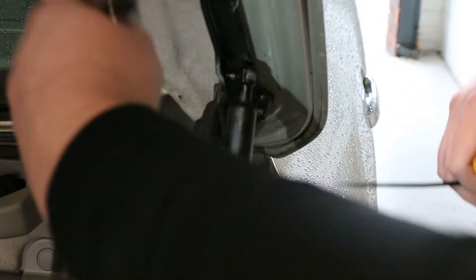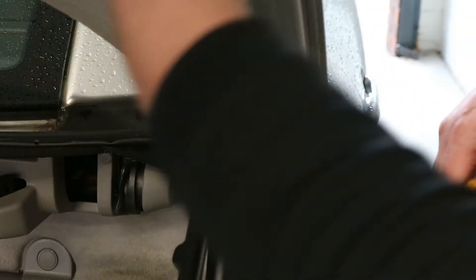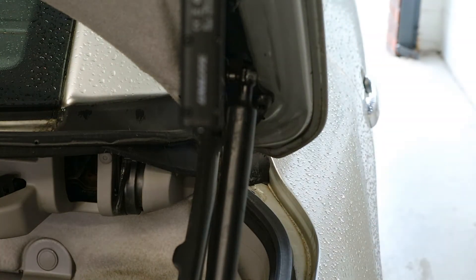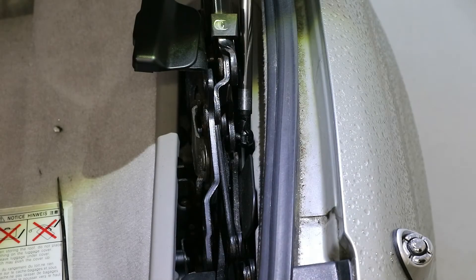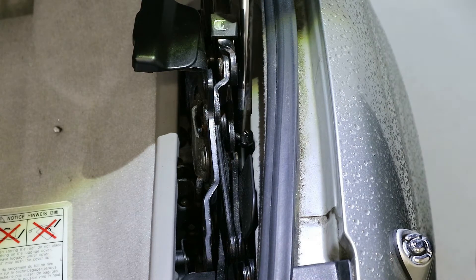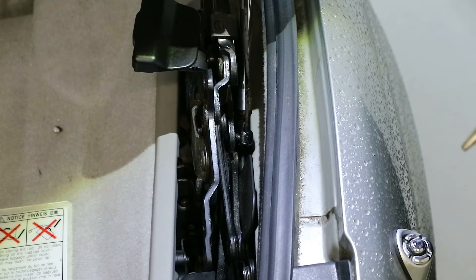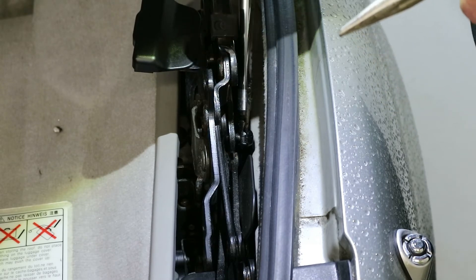Now switching down to the bottom connection. This one is a wee bit more difficult to get to. I'm going to swivel the camera around and angle it down deep inside so you can see down there as well. Hopefully you can see it a bit better — it's right down there. Again, it's exactly the same: push this down and create a little initial gap.